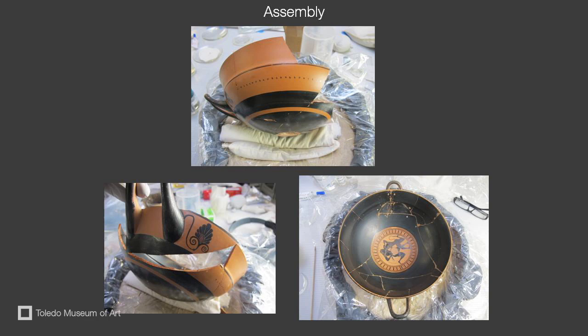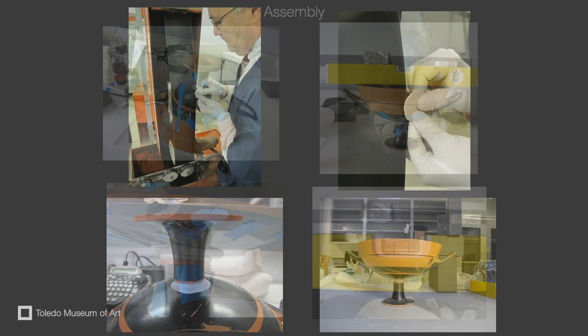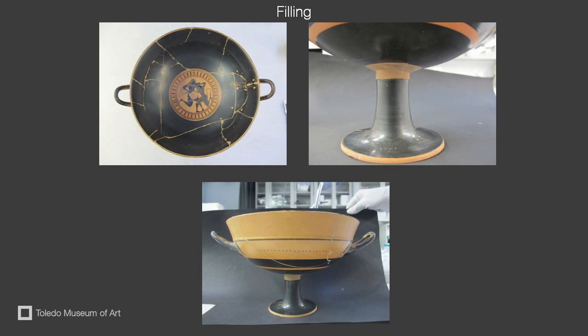Once we had the cup together, we applied the foot. We had to make sure that the cup was level, and so we used a leveling tool. The next step was to fill in the cracks, as well as the area missing between the foot and the bowl. We used a conservation material that would not expand or shrink over time.